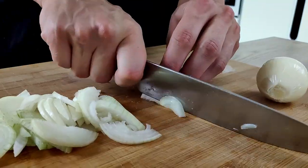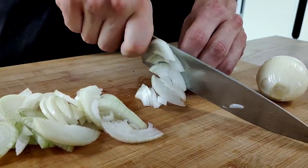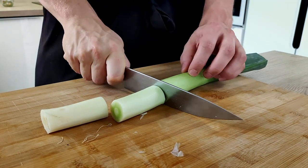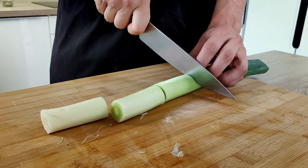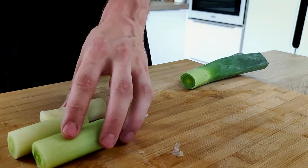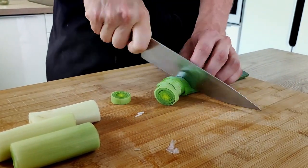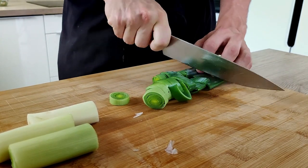The first thing I have to do is to chop a few onions. I have also here one leek, so I'm going to keep a few pieces for my garnish and the rest I'm going to use for my puree as well. I just chop it roughly and rinse everything with cold water to get rid of all the dirt.